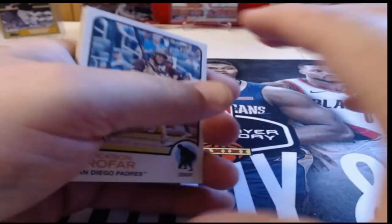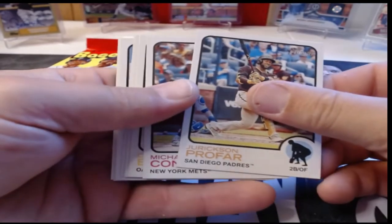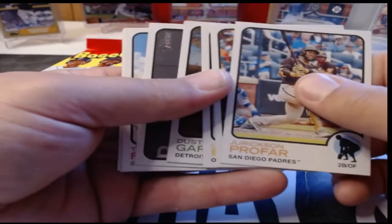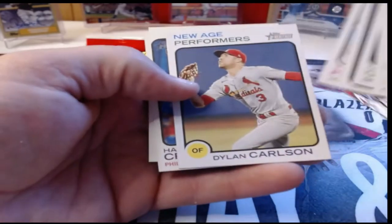That's basically the set I'm working on. I have a stack of Heritage to put together — I'm just not sure if I have all the short prints, so that's what I'm looking for. Jerks and Profile, Michael Conforto, Chris Bassett, Dustin Garneau, Randall Grichuk, Ty France, New Age Performers, Dylan Carlson, Hans Crouse, and Rookie Pitchers — I have that card in the purple hotbox parallel.